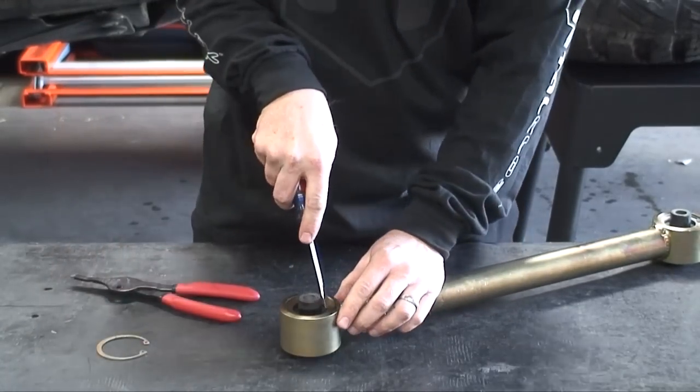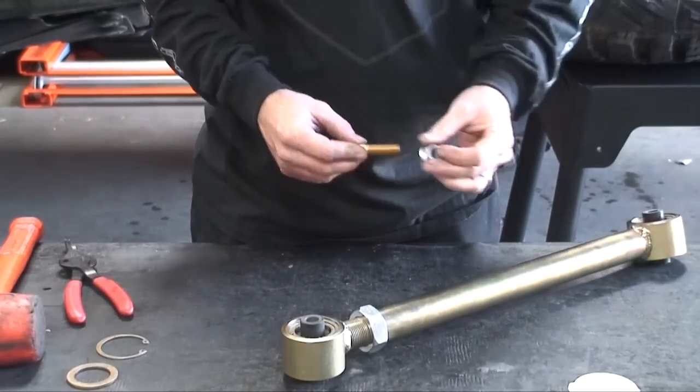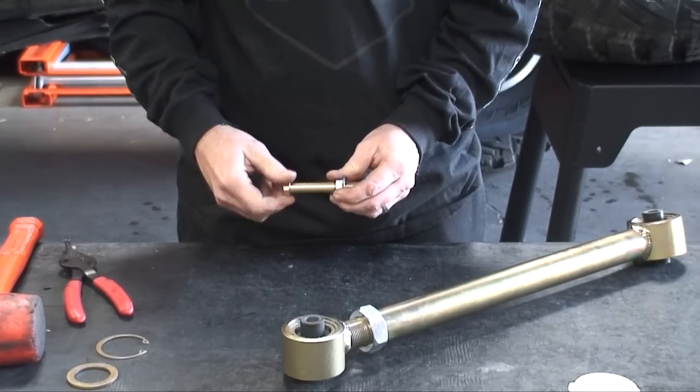Next, use a screwdriver to remove the support washer. The easiest way to pop out the insert — or what we call the DuraFlex bushing — is to grab a half-inch bolt and nut, thread the two together, and insert it into the sleeve of the DuraFlex bushing.